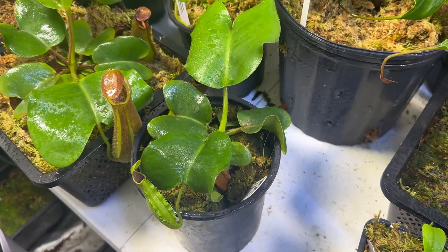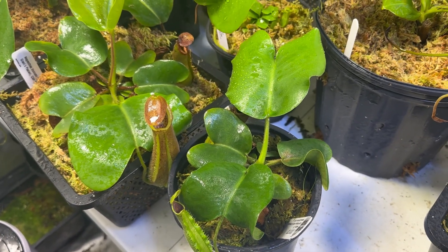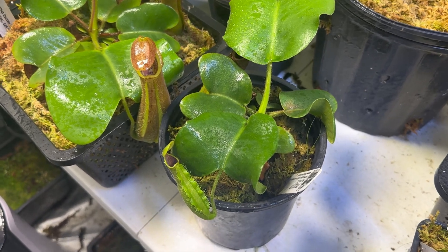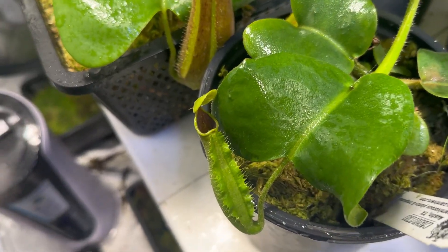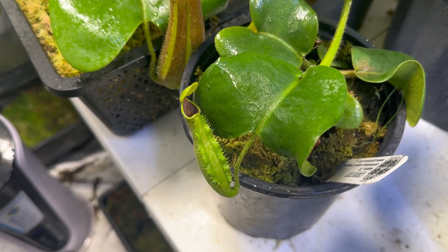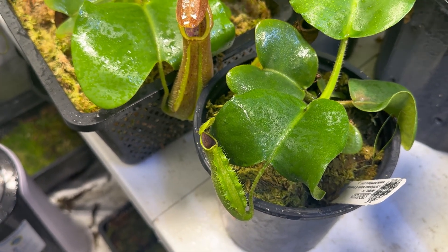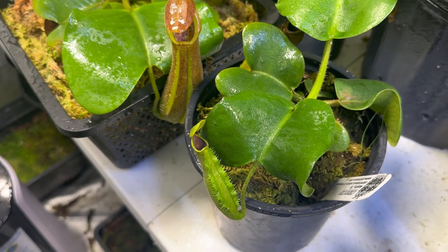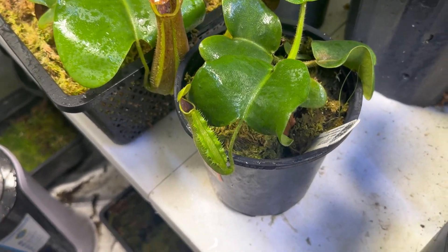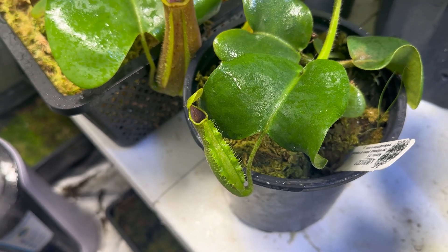Carnivore's C-Clone is an absolutely enormous Truncata. JB was a grower who I believe has passed — I hope I'm not wrong about that, but that's the information I'm gathering — and had just an absolutely enormous Truncata as well. What I love about this one is the inside of that pitcher is completely plum purple. Absolutely gorgeous, completely unique to any sort of Truncata that I've seen.